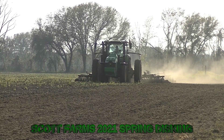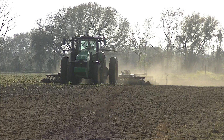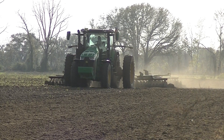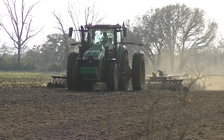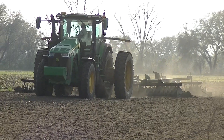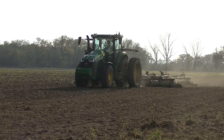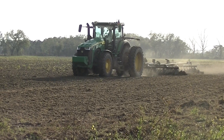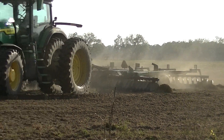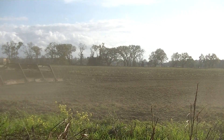This is Scott Farms' 2021 spring tillage. This is one of their new 8Rs — not sure if it's a 280 or a 310, it's probably a 280. Probably about a 24-foot John Deere 630 disc with leveling boards. He's leveling some ground up for moldboard plows. Yes, I am filming into the sun, which is a big no-no, but it's the only place I got to film. This is one of the 8R 280s.